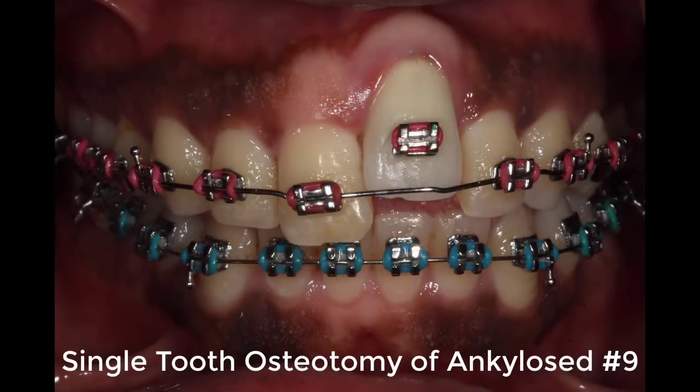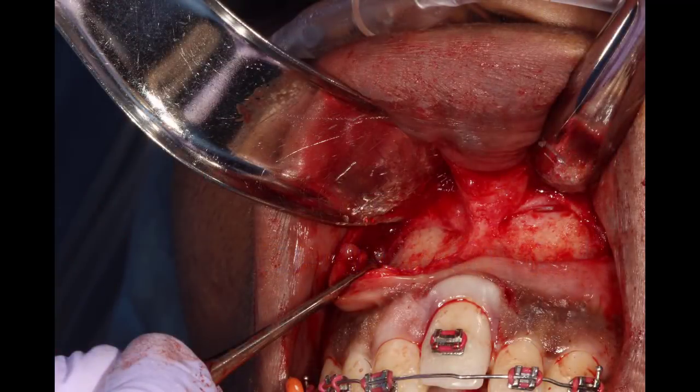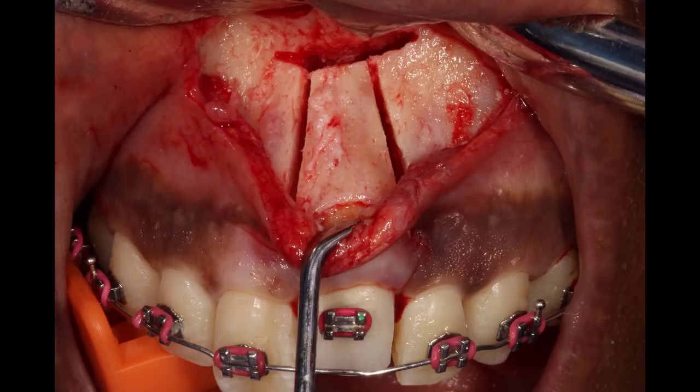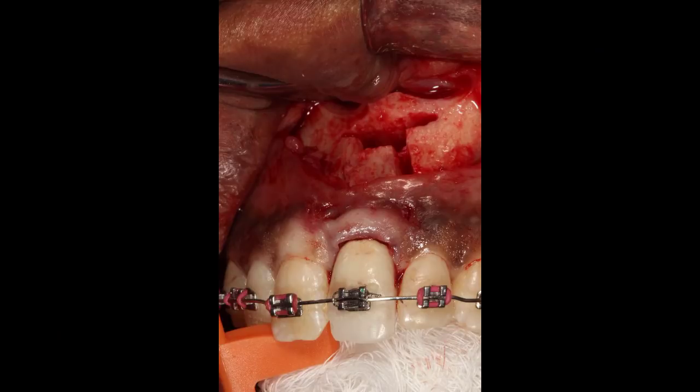Here's a case of a single tooth that was ankylosed, had been endodontically treated, and the prosthodontic department wanted it to be coronally repositioned and placed in the arch wire. We used the Piezotome Cube by Acteon to perform the osteotomies all the way through from buccal to palatal, maintaining the palatal mucosa as the blood supply to this segment. We then coronally repositioned it, placed the bracket in the arch wire for stability, performed grafting around the osteotomy site, closed it, and stabilized it for healing.